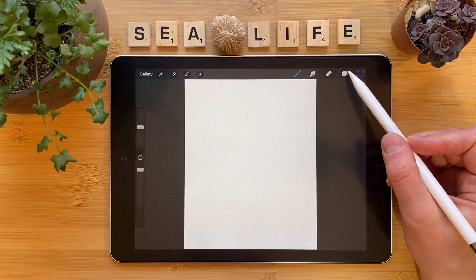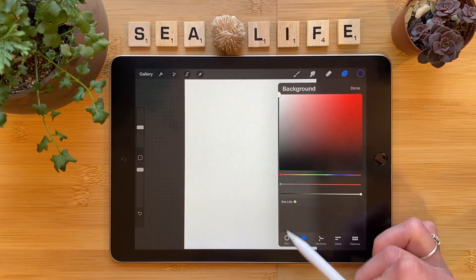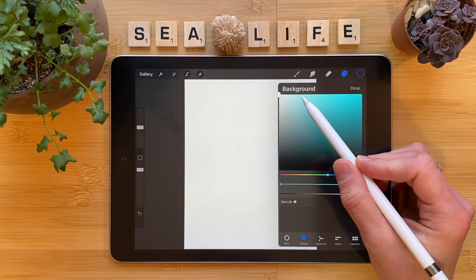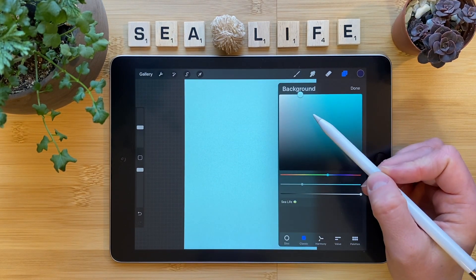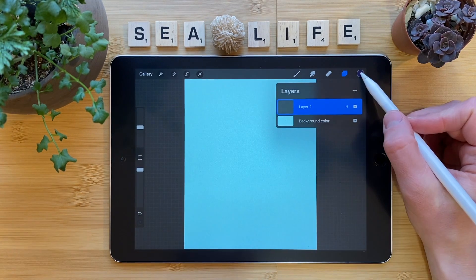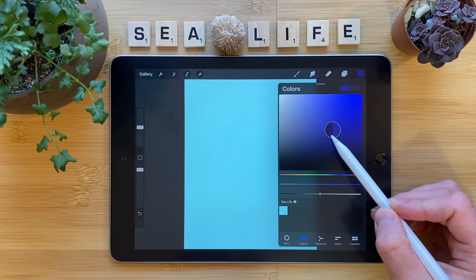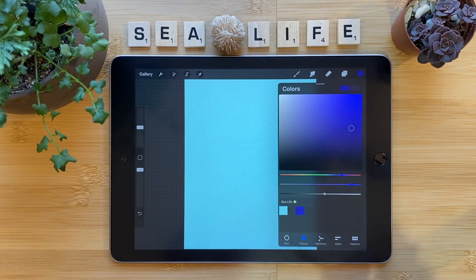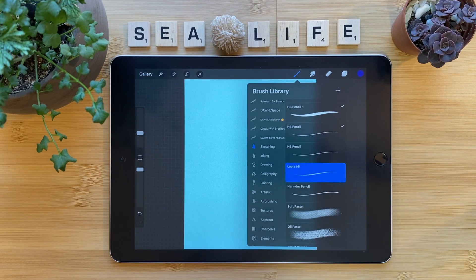Let's start by changing this background color. Click on the layers panel, tap background color. Using classic or whatever you prefer, find the base color that you'd like to use and move this around until you like it. Don't worry too much about this, we can always come back to this layer later to change the color. Tap done. Click on the color circle and select a color that you would like to sketch with. This is totally up to your preference. Click on the brush tool and select sketching — HB pencil, 6B pencil, whatever you prefer.